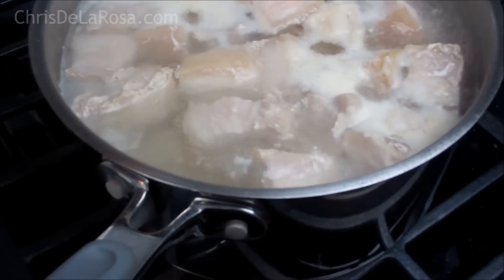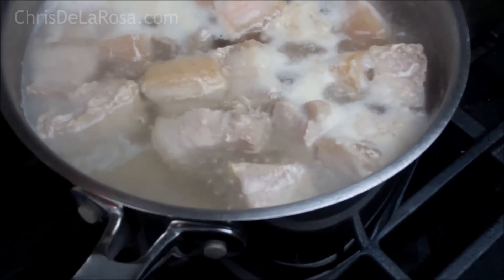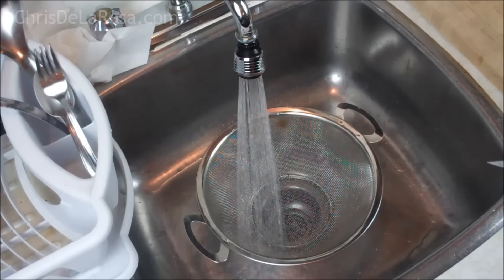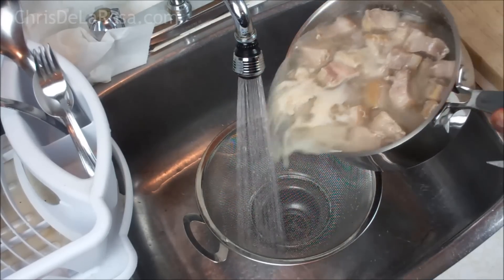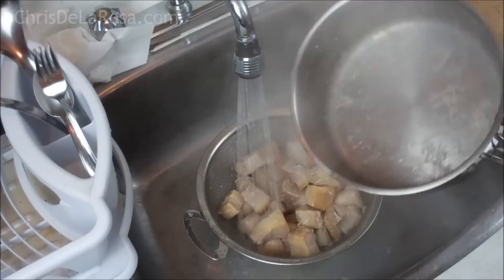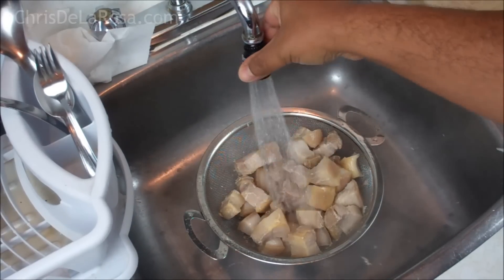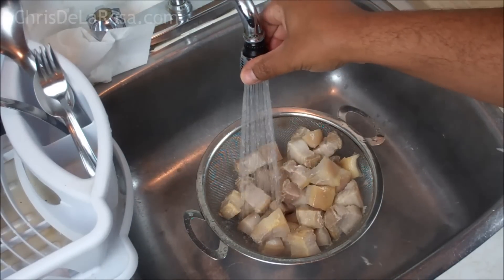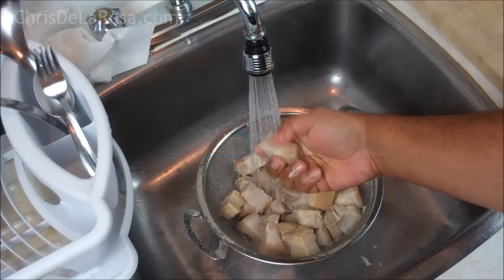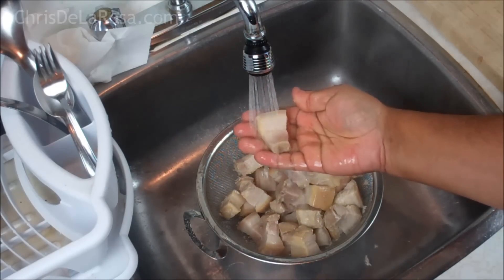It's been bubbling away there for about five minutes, so I'm just going to turn off the stove now. The whole idea was to get rid of all those impurities and not cook this fully. I have cool water running in the sink. You want to dump that into a colander or any sort of strainer and run cool water over it. I'm going to allow that to cool down, then take each piece and individually scrape off any of that stuff clinging to it and set it aside.